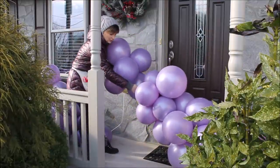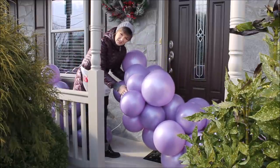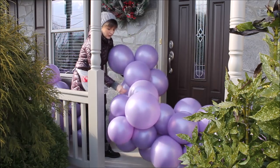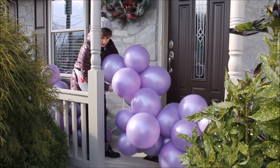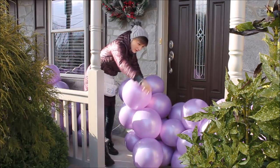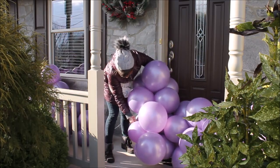You don't have to place your clusters right on top of the previous one — you can change the direction of your balloon garland by placing clusters slightly to the side. So instead of going right on top, I am going to the side, then grabbing my fishing line and doing the same wrapping technique as before.